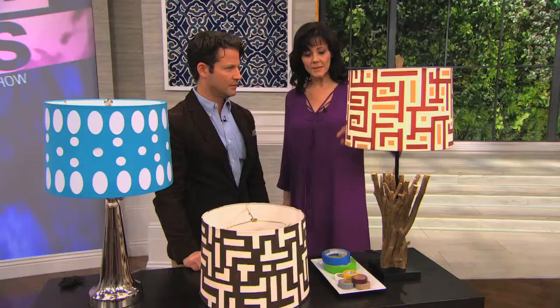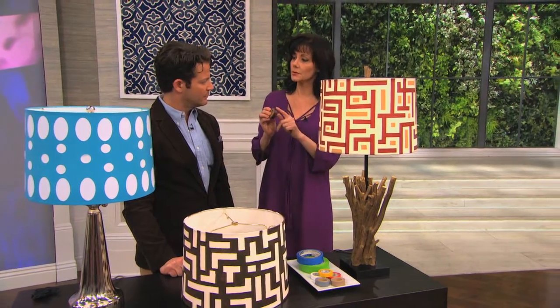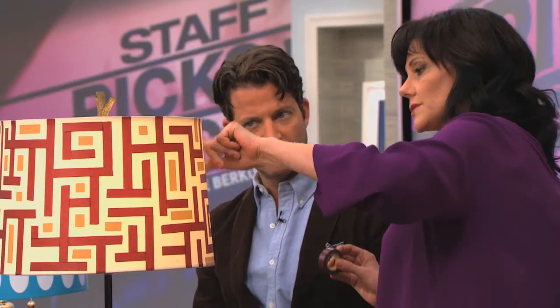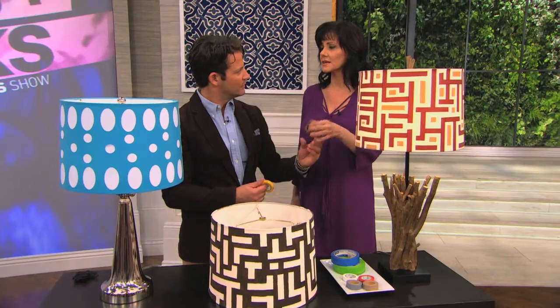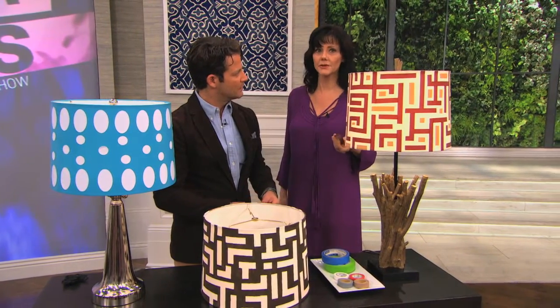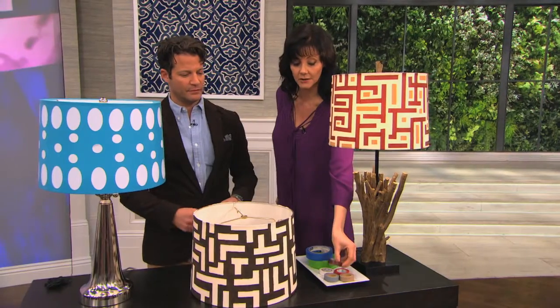This is called washi tape — it's Japanese paper tape, which I love because it comes in cool colors and it's also translucent, so the light just shows right through it. You can get it online. Here in New York you can get it at Japanese bookstores, but if you just Google washi tape it'll come up. You can find it in all sorts of colors and patterns.